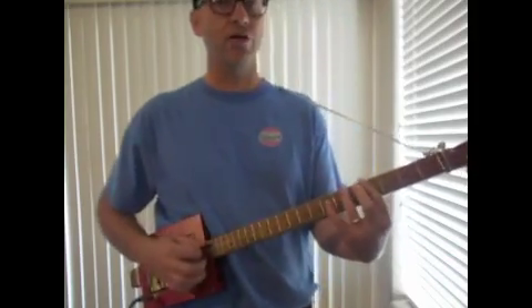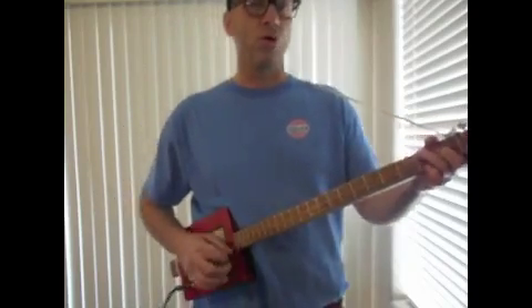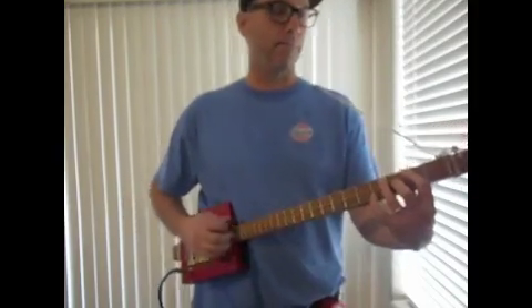Yeah, pop your hood in, baby, I'll check you out. Yeah, pop your hood in, baby, I'll check the oil. And we'll ride that terraplane until it burns.